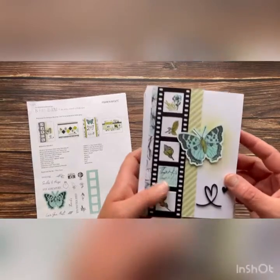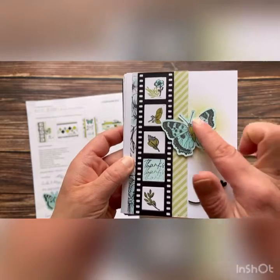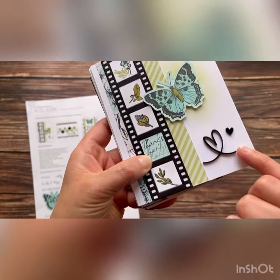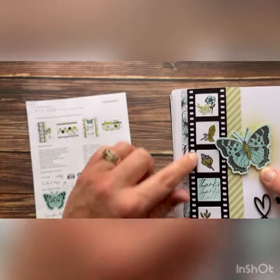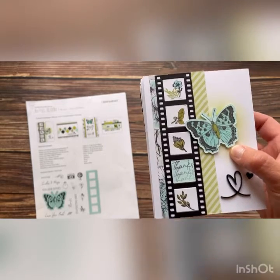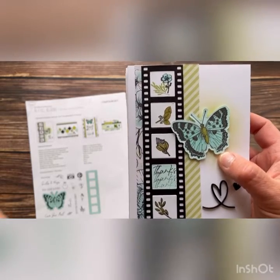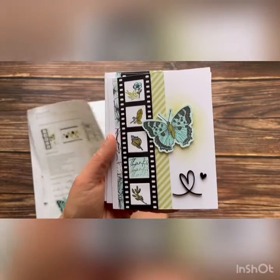Here is card number one per the workshop. Super cute — I just love this butterfly thin cut. It's a thin cut so there's no fussy cutting. These really neat acrylic shapes here and this film strip thin cut is worth the workshop just in itself. I can see that film strip on so many scrapbook pages — so many great uses for that film strip. Here is card number one per the workshop instruction.